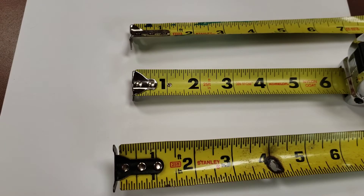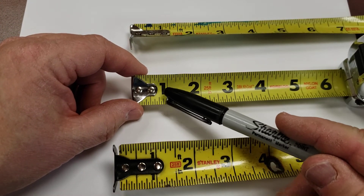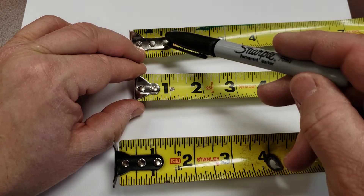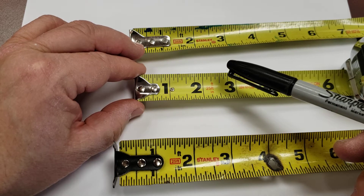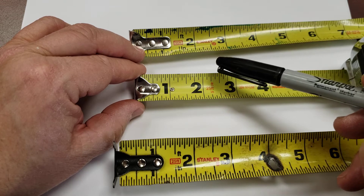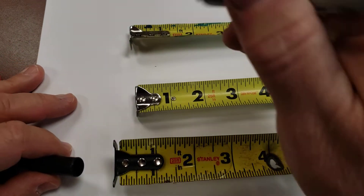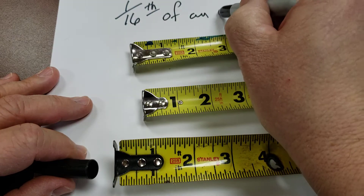So here we go. You'll notice that all of these tape measures have a number line. The solid line that goes from one edge to the other is the major mark — it's the inch mark. The number is always to the left of the line. You'll notice that some of these lines come in different lengths, and we'll get into that in just a moment. For most measuring instruments that we use, the fractional unit is 1/16th of an inch.